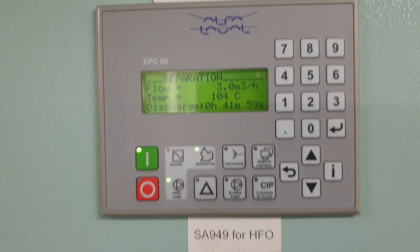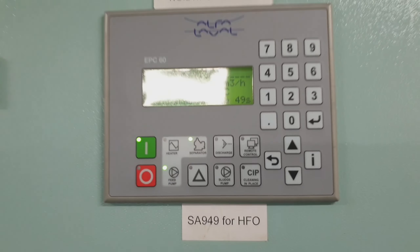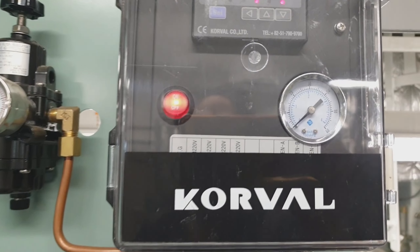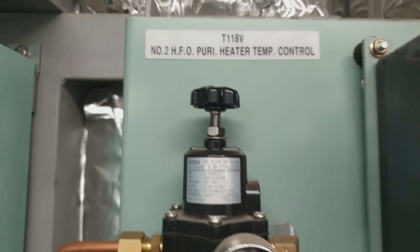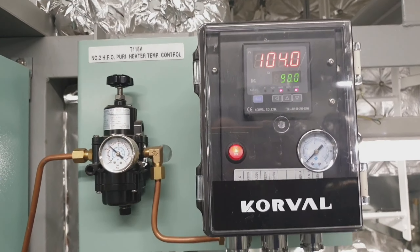This is the control panel of the purifier. Our purifier model is SE 949. As you can see, the flow rate is 3.0 cubic meters per hour. This is the temperature regulator — currently reading 104 — and this is the air control for the regulator.